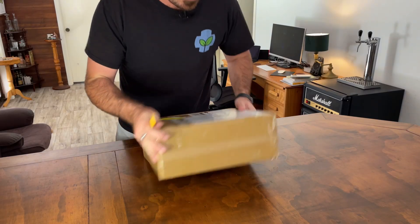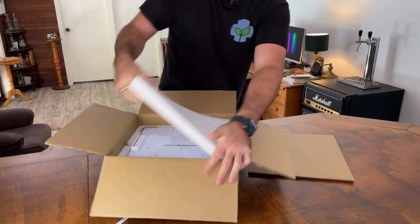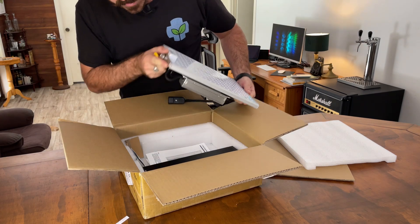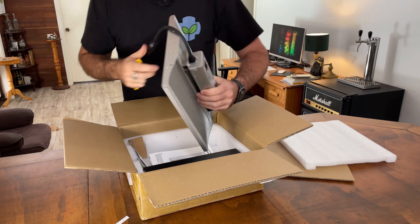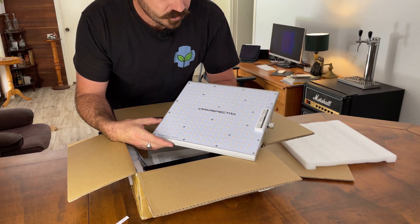So straight up, discreet packaging, which is fantastic. There's the light. Really well packed — not much chance of this getting damaged in delivery. And have a look at that. This is the little brother of the XS1500 that I've already done a review on.